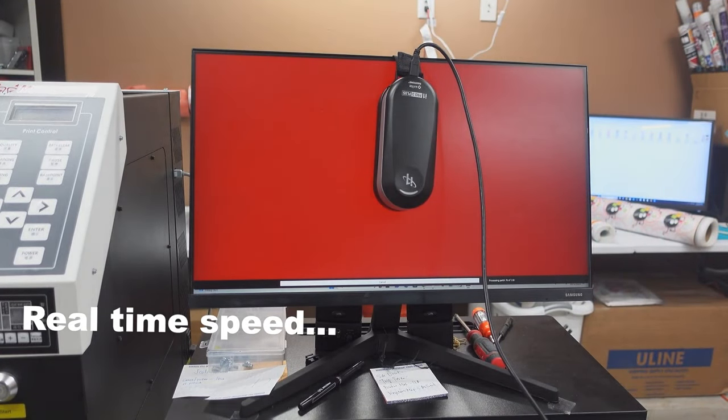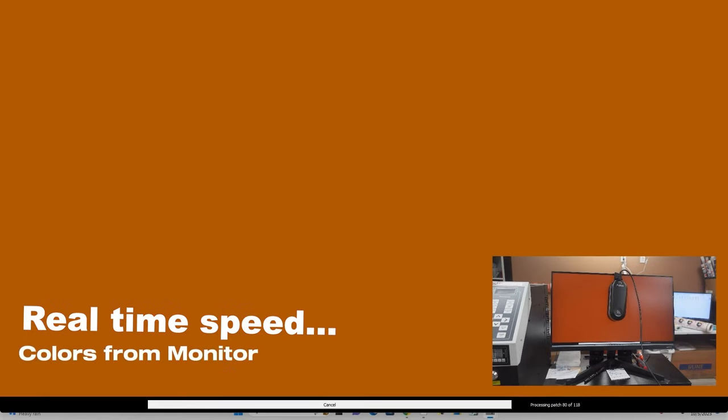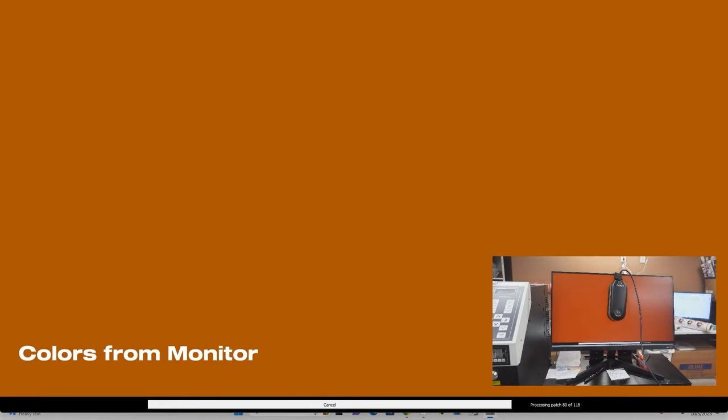We are now at color number 76 of 118. Going to be done in a few minutes, probably two minutes or so. And once we're done, we're hopefully going to see a difference between what it looked like before and after.